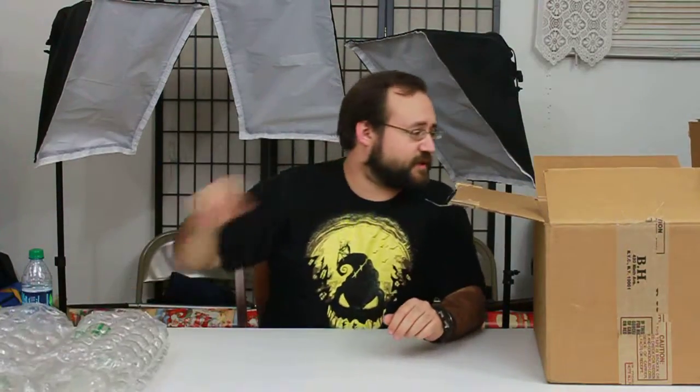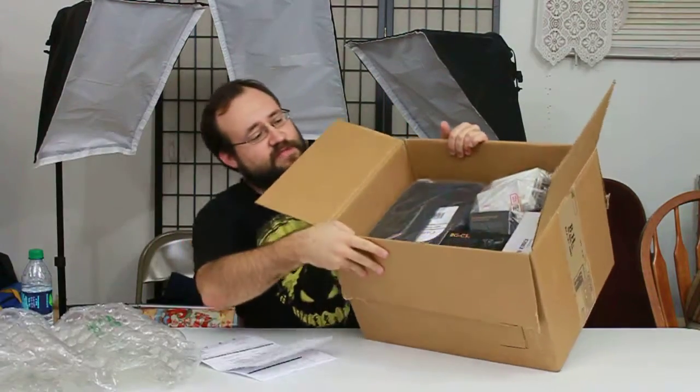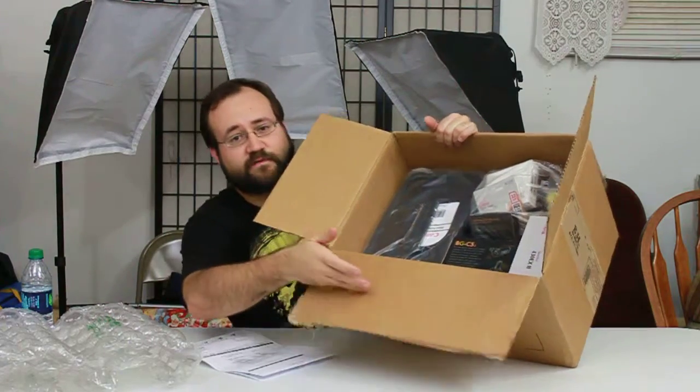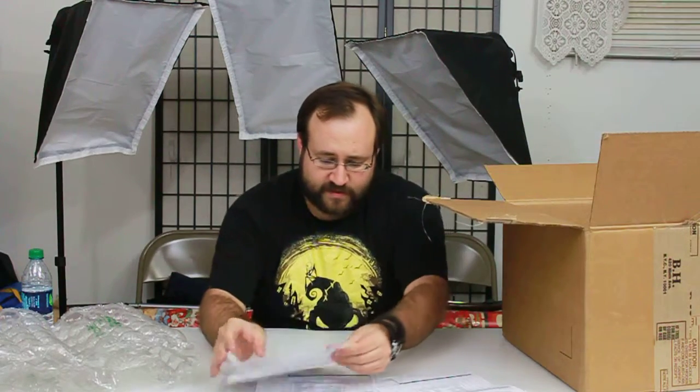I've been ordering from B&H for a while now and so far they package everything beautifully. Look at this — they put that big thing there to protect it, perfectly squared off. Let's see; I ordered a lot of stuff so let's just go through how well they packed it and take a quick look over everything to make sure nothing's busted, which so far with B&H hasn't happened.